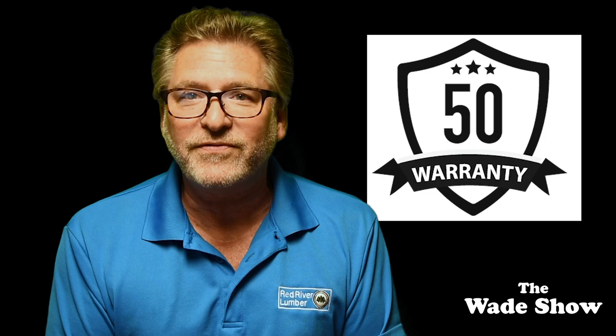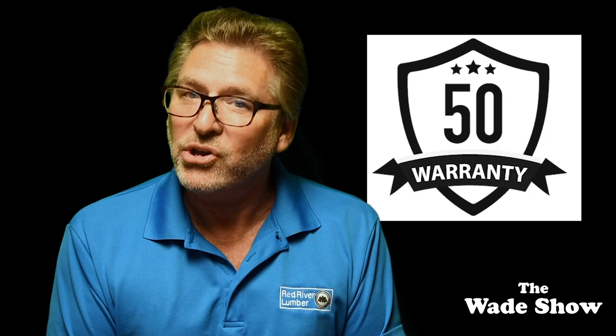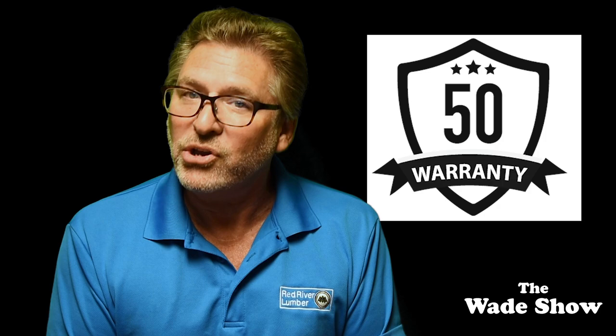All of these products come with a 50-year limited transferable warranty, including one-time transferability, meaning if you sell your home the warranty continues for the next owner. As always, I appreciate you taking the time to watch, and I thank you very much.